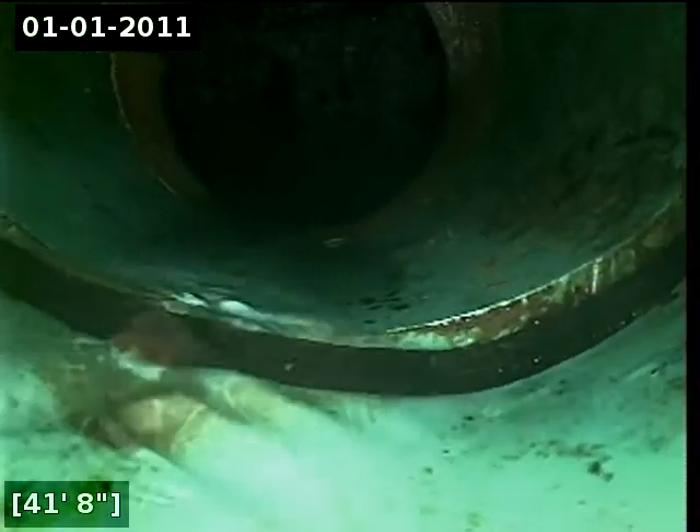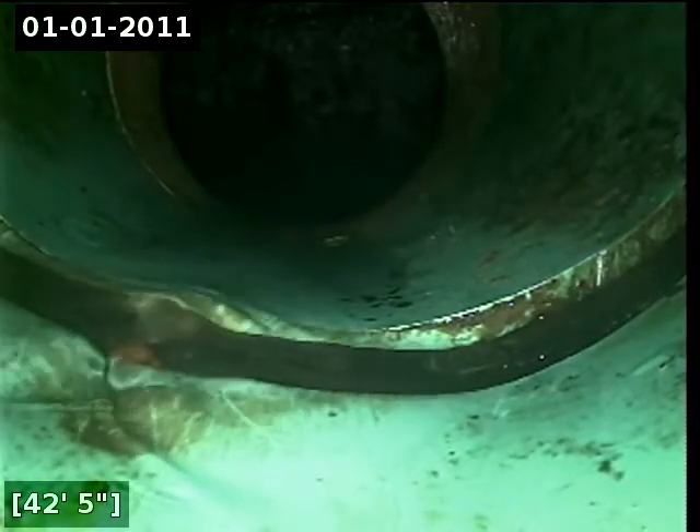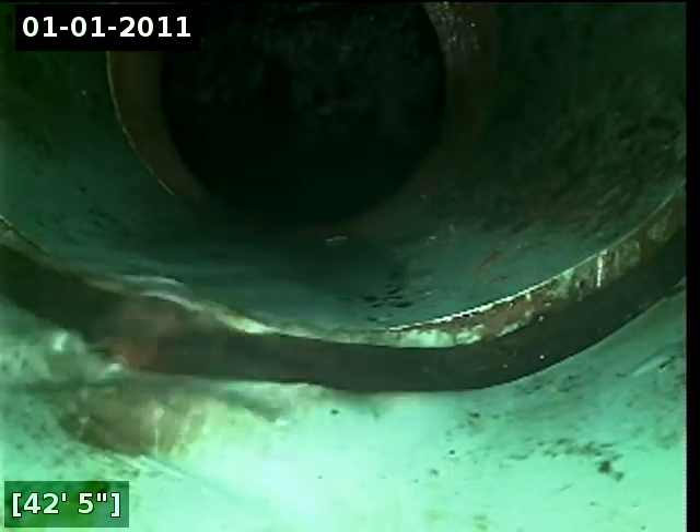I did let the water drain off. I'm going to begin pulling back with the inspection. Here at approximately 42 feet, it appears that we have a separated joint. I'm going to pause for a locate.